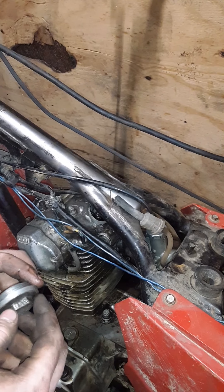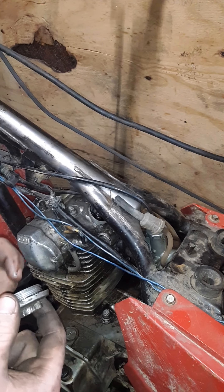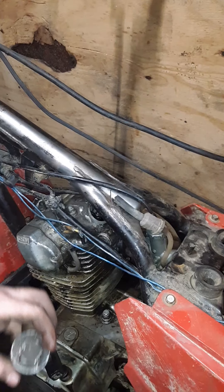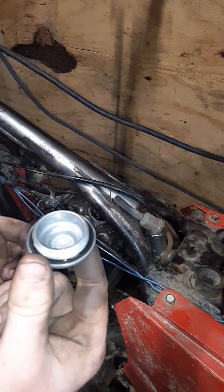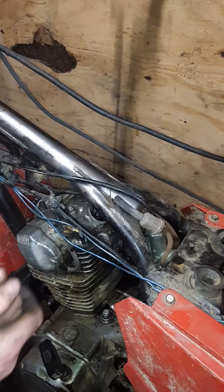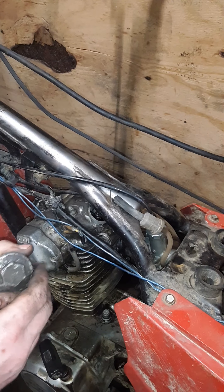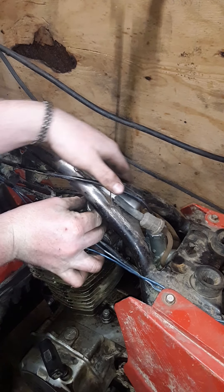So the exhaust valve cap — I don't know exactly what you call these — but we are going to see if me putting this back on and tightening it will fix it. Let's go ahead and try it.